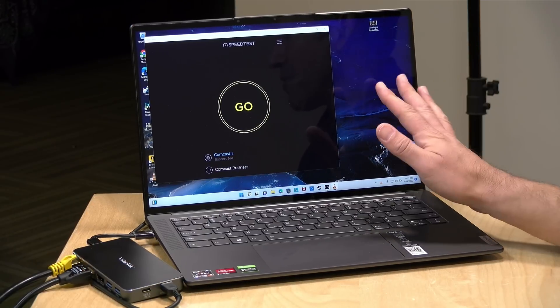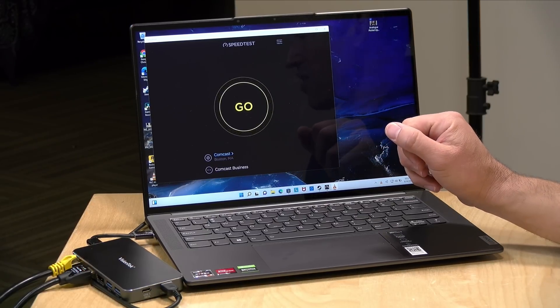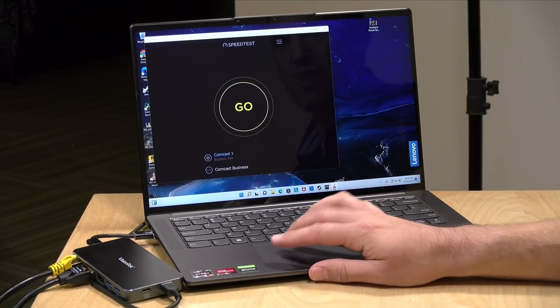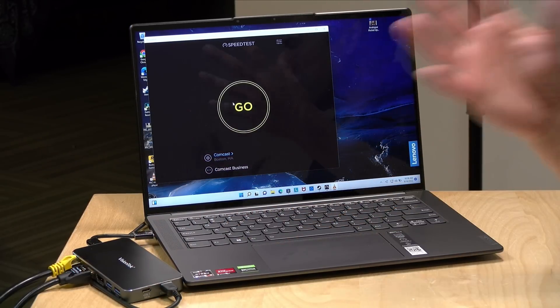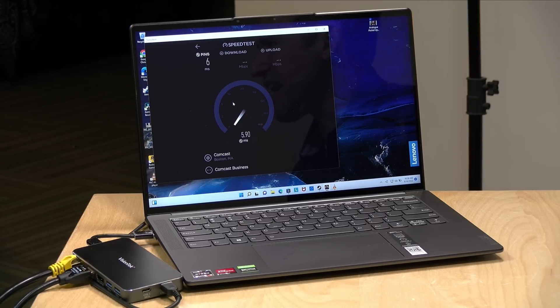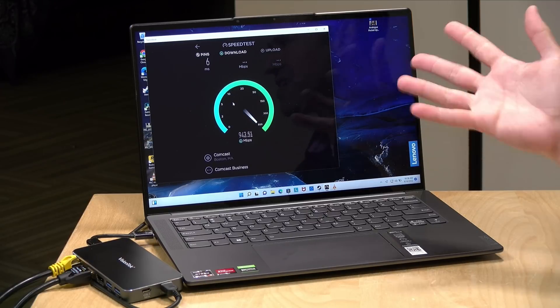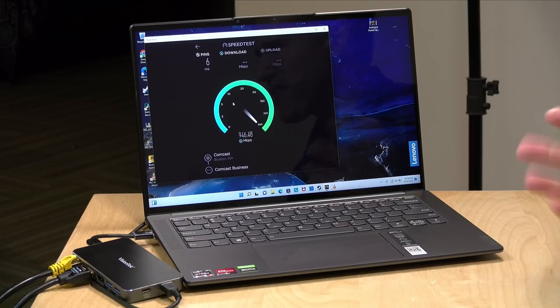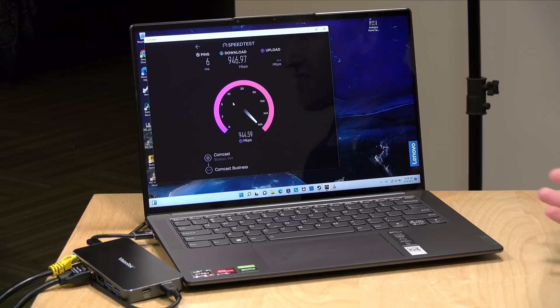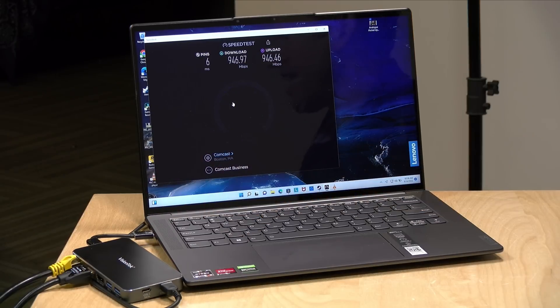Let's take a look at how the ethernet performs. I'm also running a 4K 60 display off the HDMI connector at the same time, just to make things more complicated — video is playing at 4K on another display while the built-in display runs our internet speed test. I want to make sure we can get the full network speed while pushing 4K video. Connecting to speedtest.net on a very fast internet connection, I'm getting about what I'd expect from a gigabit ethernet device — about 945 megabits per second downstream, and about the same rate going upstream, all while playing back video on the second display from the HDMI port.